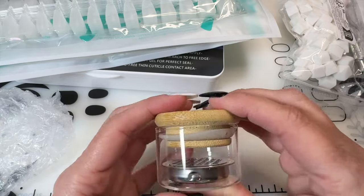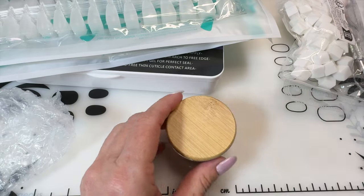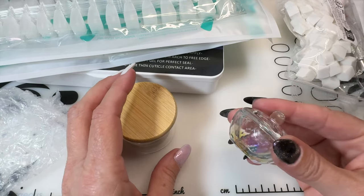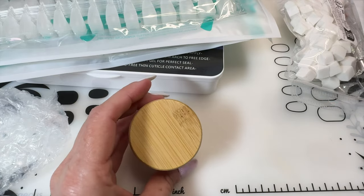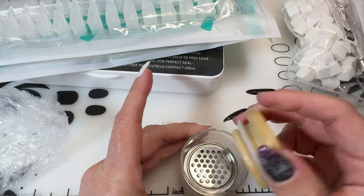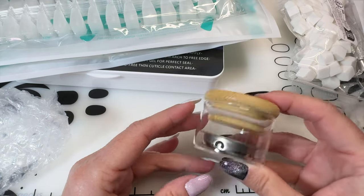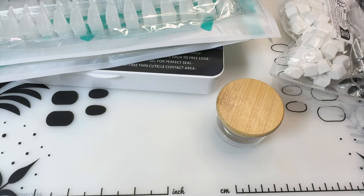I got one of these because somebody said it's a glass jar for cleaning your brushes. It has a seal on it, so if you put acetone in here — even though my other one has a little lid, the acetone still evaporates fairly quickly. Supposedly this one, with that seal, keeps the acetone from evaporating as fast. I'll try that out and see how it goes — otherwise it's still a really cute little jar.